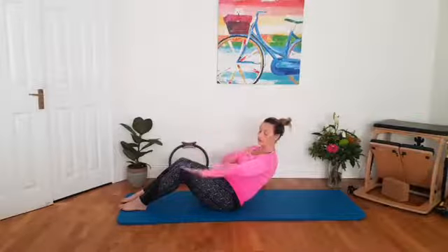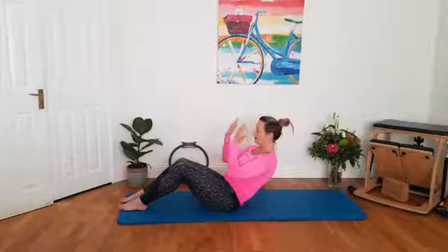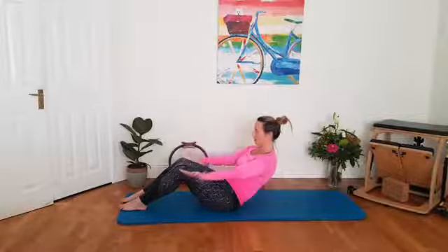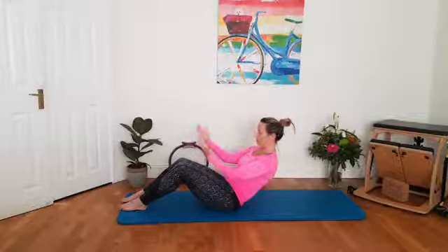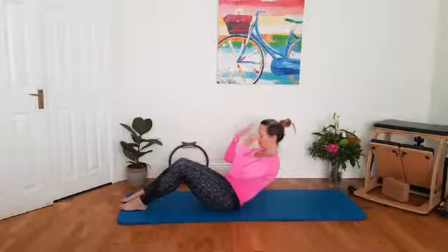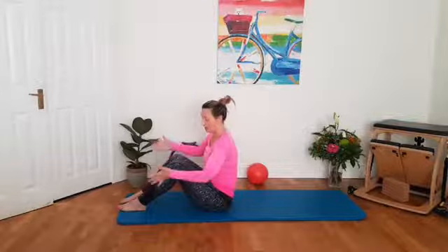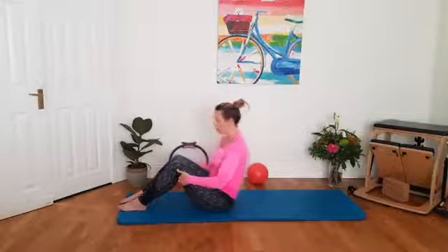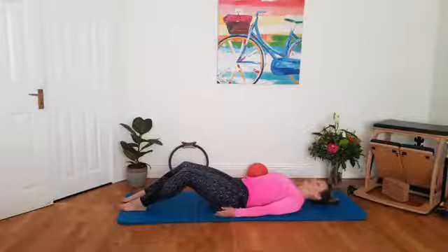The front of your arm — the bicep — is working to add the curls. You might be getting a bit of a shake now. We've got five more. Four. Three. Two more. Last one. Slowly lengthen yourself back up. Brilliant. Place your hands to the back of your thighs, walk your hands down your thighs, and roll yourself down onto your back.